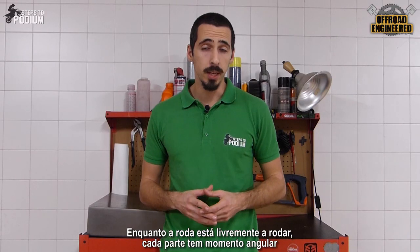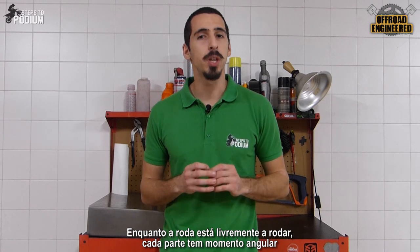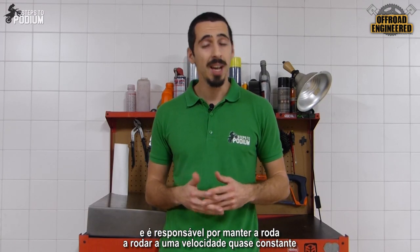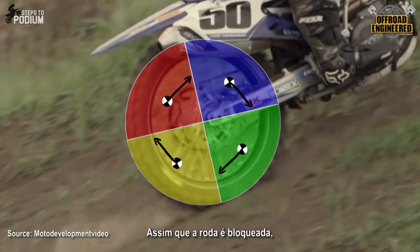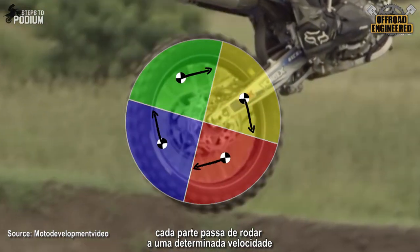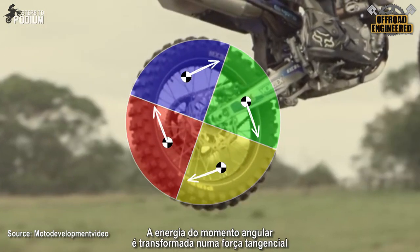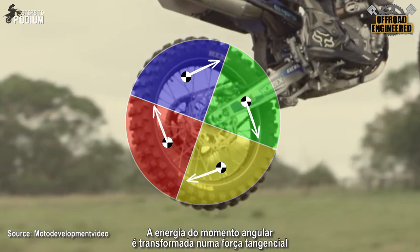While the wheel is spinning, each piece has rotational momentum, which is responsible for keeping the wheel spinning at a near constant speed. As soon as the wheel gets locked, each piece goes from a certain rotational speed to completely stopped in a fraction of a second, and the energy of the rotational momentum gets converted into a tangential force. So we are left with four loads, equal in value but different in direction.